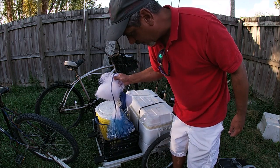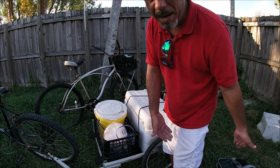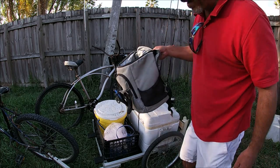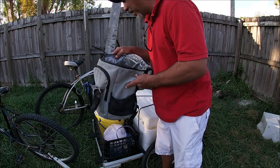It lets me carry my cast net, my bucket, and I have everything else in my cooler backpack. This is like a big lifesaver — and even with all this, you still need one of these cooler backpacks to go with you.